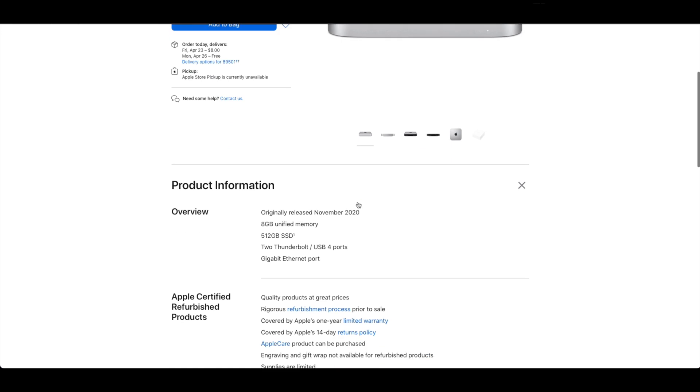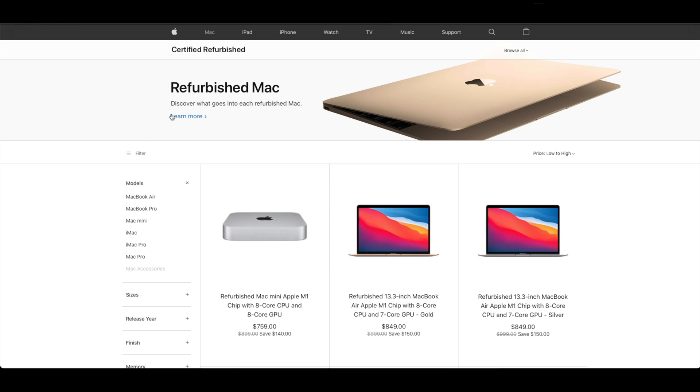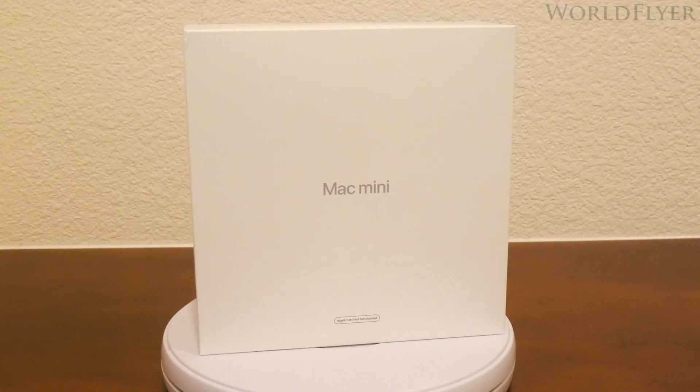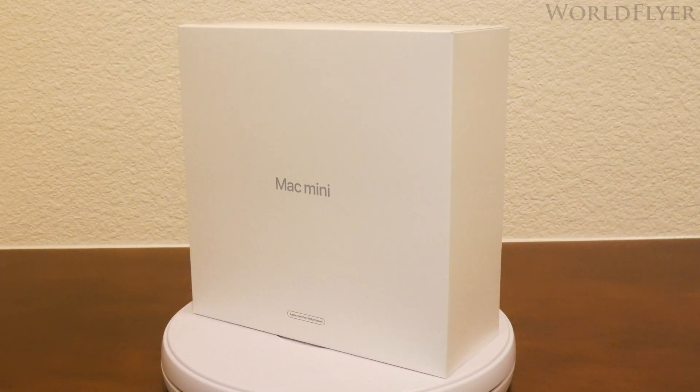There are those out there that might have some concerns purchasing refurbished items, but Apple refurbs are covered by the same 1-year warranty as brand new products. In fact, the only difference between my refurbished Mac Mini and a factory fresh unit is the box cover. The refurbs lack the box art of the brand new ones and instead have a more simple lid with the words 'Mac Mini' and 'Apple Certified Refurbished' printed on it.